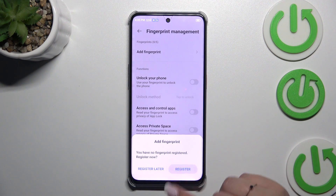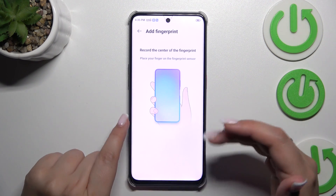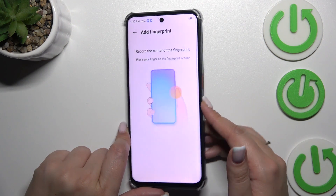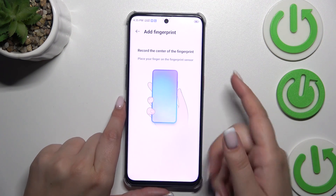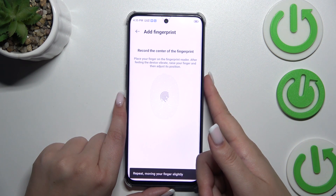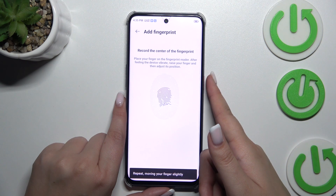So here let's tap on Register. Now we can add our fingerprint just by pressing or putting our finger on the sensor, which is located on the power button on the right side of the device. We have to do it multiple times in order to add our fingerprint fully.